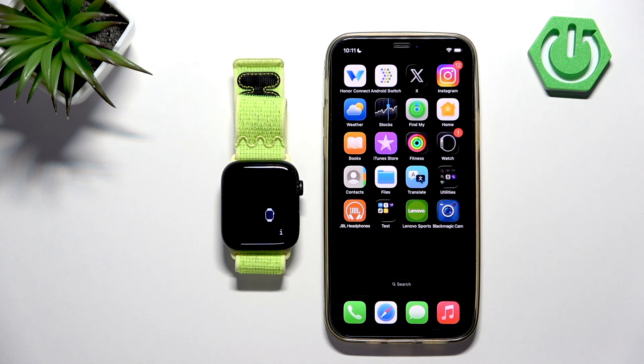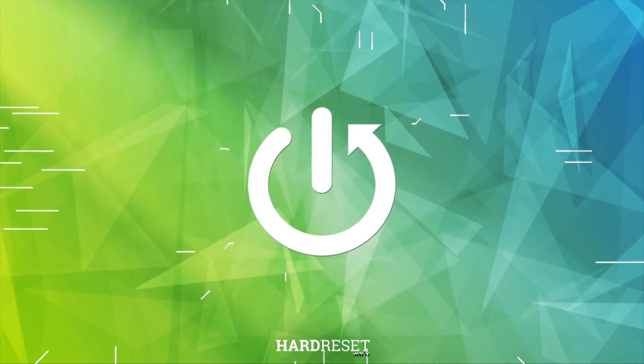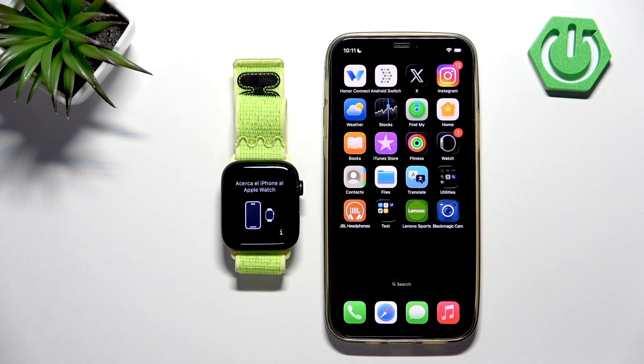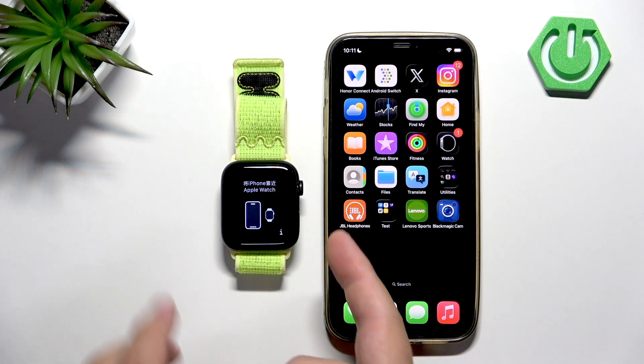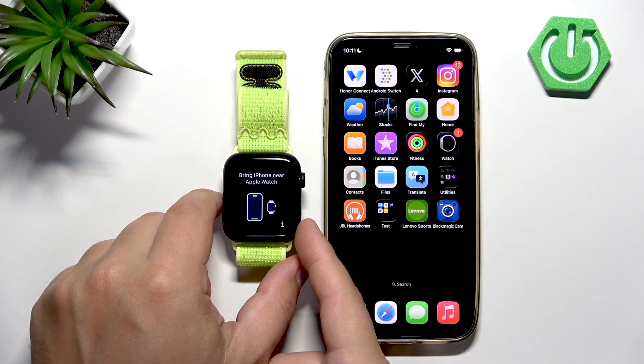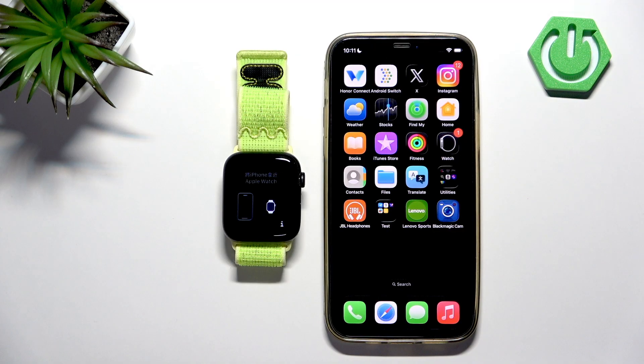In front of me I have the Apple Watch SE3 and I'm going to show you how to pair your Apple Watch with your iPhone. First, you will need to turn on your watch by pressing and holding the lower button. After the watch turns on, you will probably see this animation on the screen.